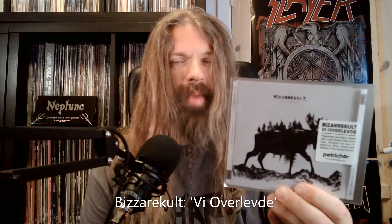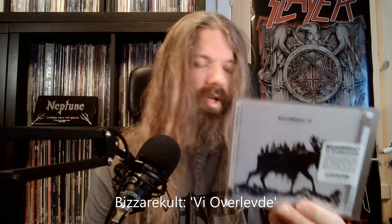Up next, Bizarre Kult - V Overlifter. This is black metal — I would say progressive black metal. It's got a lot of blast beats and all that stuff, but you also have some atmospheric parts and some melodic parts. It reminds me quite a bit of Enslaved, and I actually quite enjoyed listening to this progressive, in my opinion, black metal.